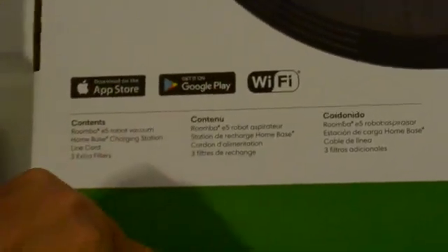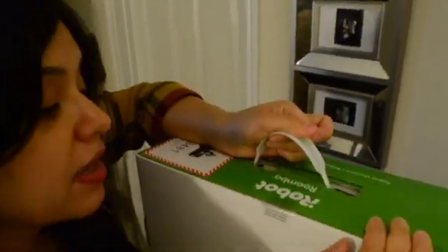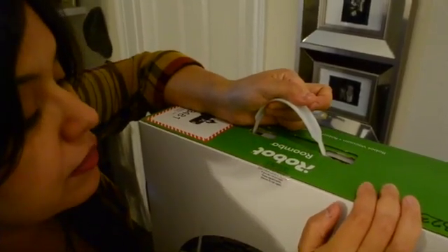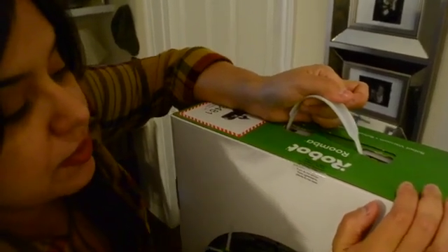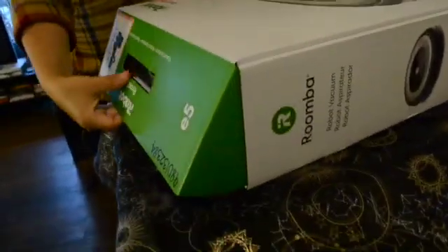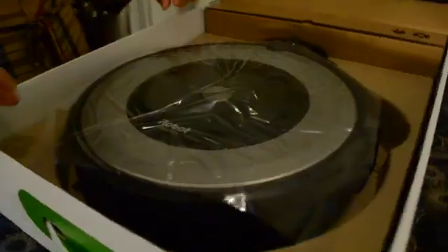We paid $350 plus taxes in-store at Sam's Club for our Roomba, and the pricing online can vary and can be as high as $450. Originally, I was hesitant to spend so much on a vacuum cleaner because we saw a new regular vacuum cleaner as cheap as $50. After thinking about it a little longer, we decided that for us, having a small vacuum would be ideal for our small home, as it would be easier to store.